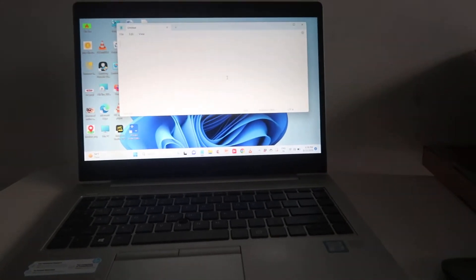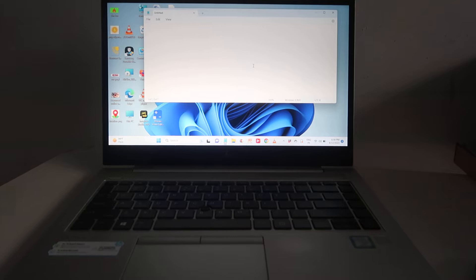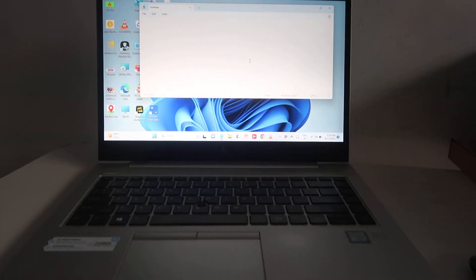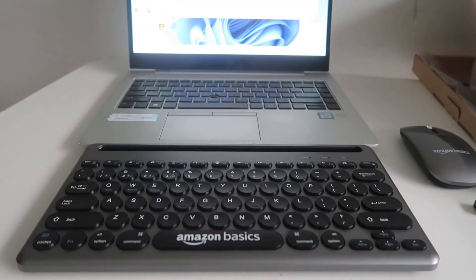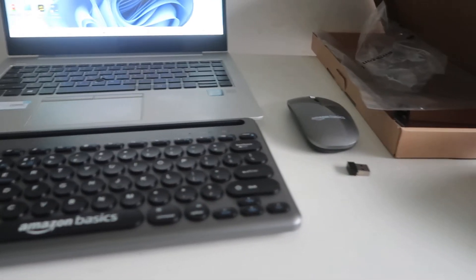Please like the video and subscribe to the channel. Now watch the video till the end to learn how to connect the AmazonBasics Bluetooth keyboard and mouse with your laptop or computer.